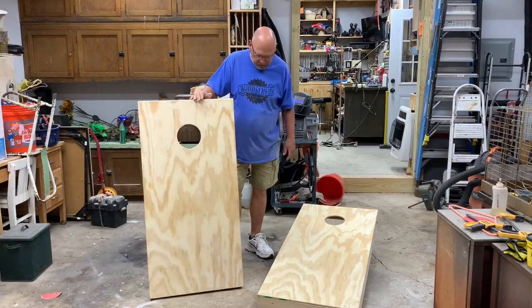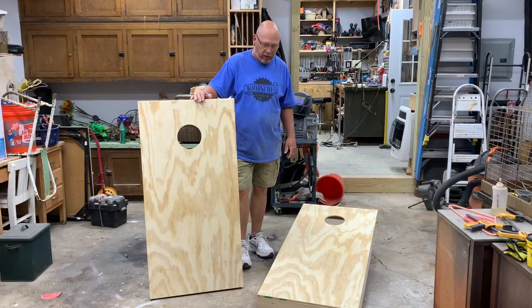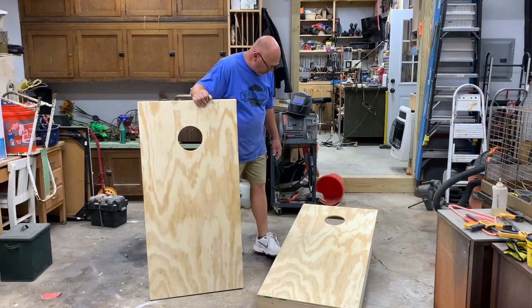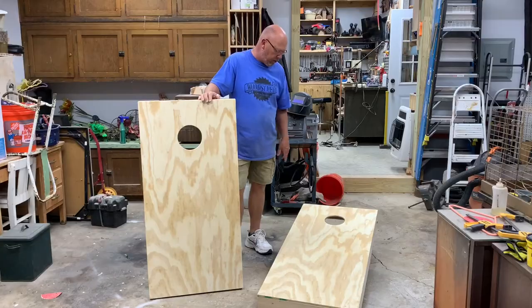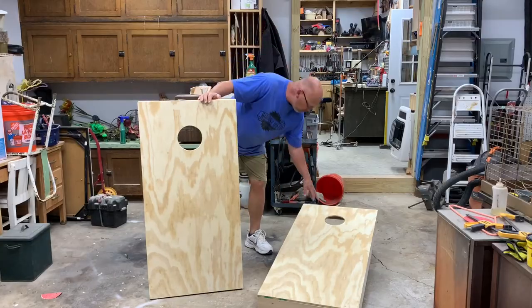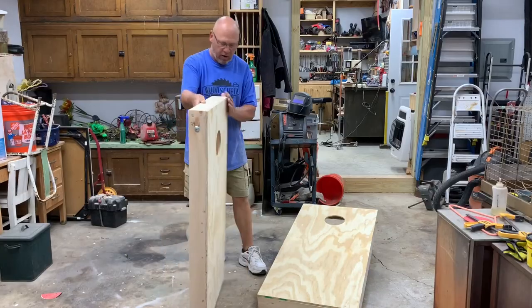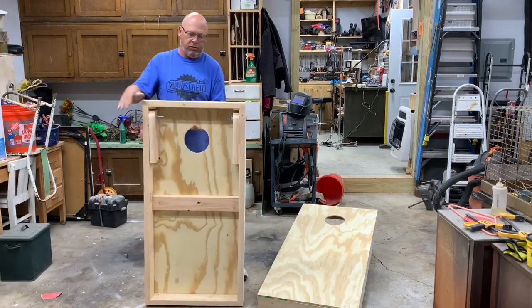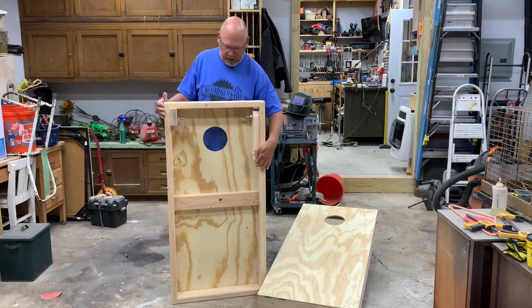All right guys, we've got these all built. I think we've made all the regulations — four inches high on the front, 12 on the back, two foot by four foot, six-inch hole, nine inches down. Here's the other one — I'll show you the back. Simple: brace installed in the center, flip-out legs.